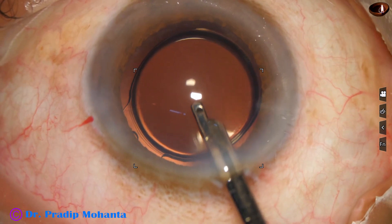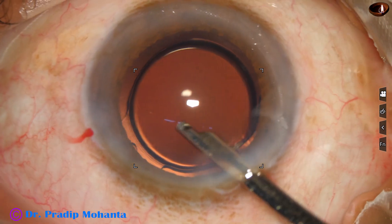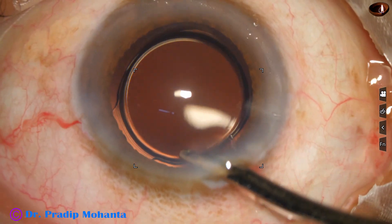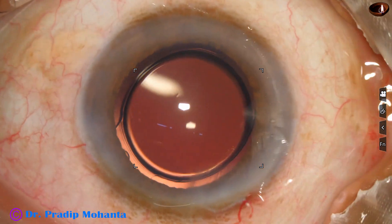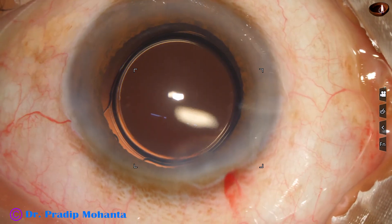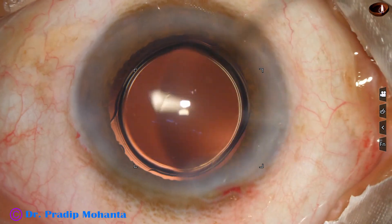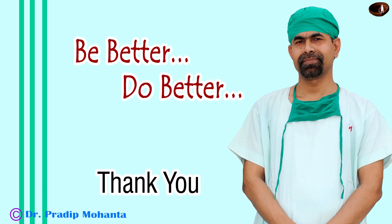This is the lavage and the chamber is nicely formed by Simcoe. Integrity is maintained. Such a drop of moxifloxacin is applied over the ocular surface. The surgery is concluded.